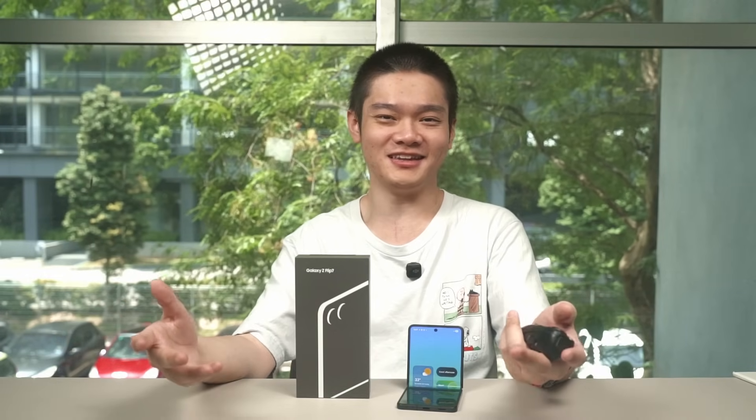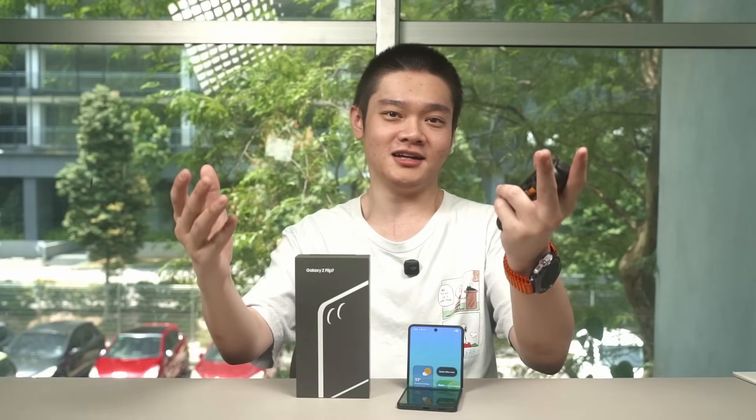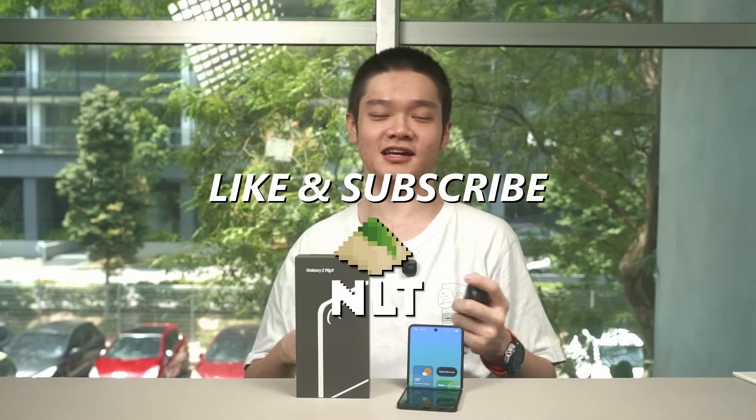Let me know what you think about the Galaxy Z Flip 7 — will you buy it or not? Leave all of your thoughts down in the comment section below, and we'll see you guys in the next video.